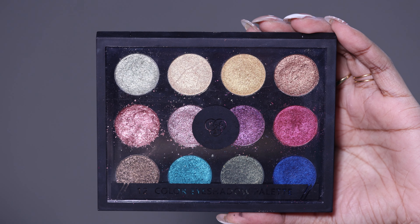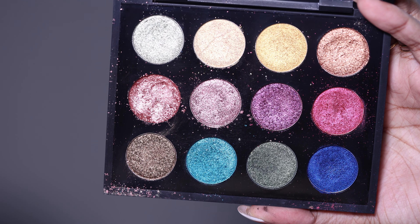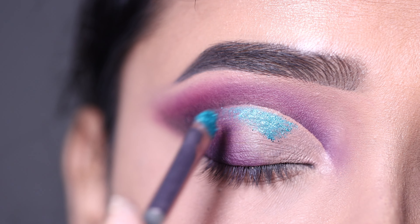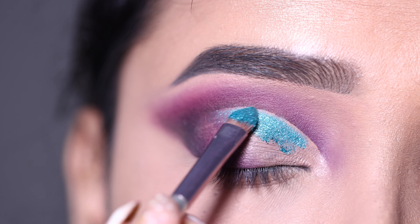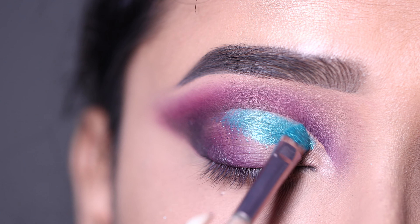Next I will apply a shimmer shade on the lid. For that I am using the Pack Cosmetics palette — it has all shimmer shades, kind of an oil shadow finish, and this palette is very pigmented. It has a sky blue, sea green kind of color.